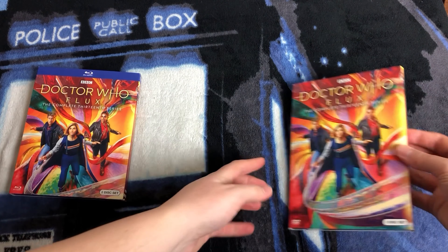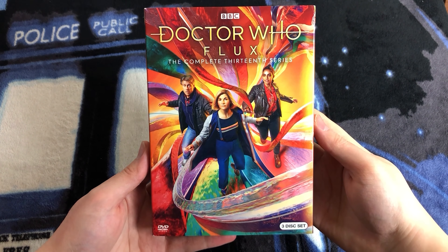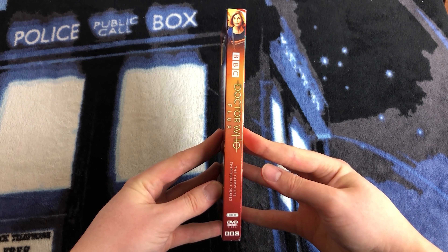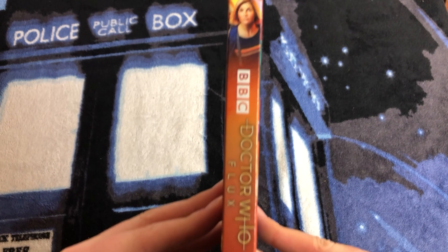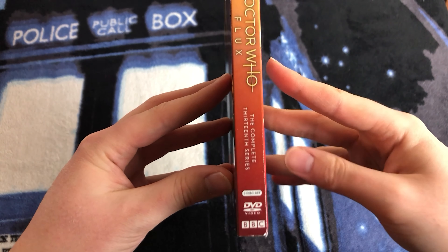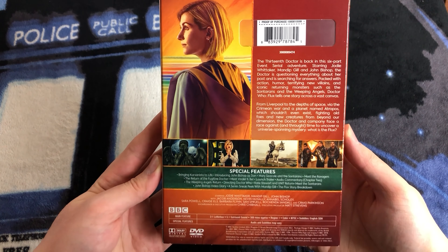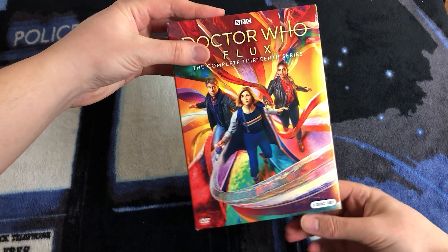Let's take a look at the DVD. This is what the front of the DVD slipcase looks like. I absolutely love this artwork — it's so colorful, so bright, so saturated. This is what the exterior binding looks like. Up at the top we have the 13th Doctor, the BBC, Doctor Who, and Flux logos, 'the complete 13th series,' and three discs inside, as opposed to the Blu-ray set which has them all on two discs. This is what the back of the slipcase looks like, and the interior binding is the same as the other side.